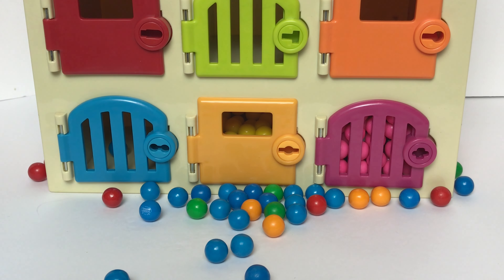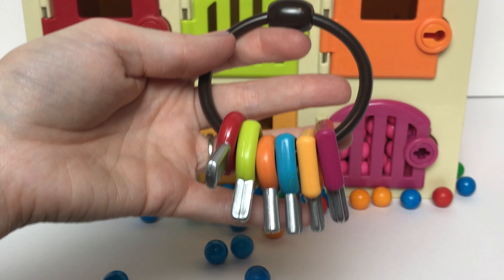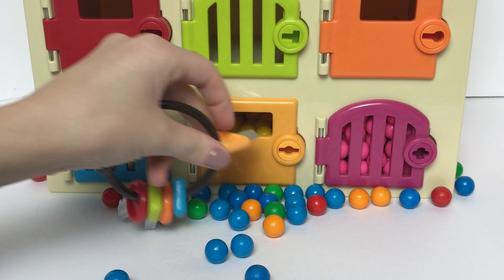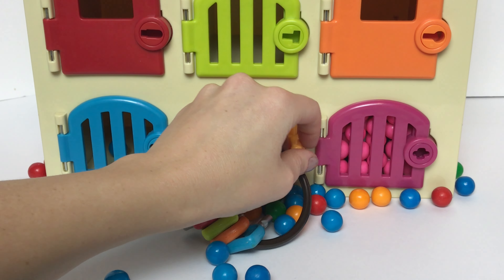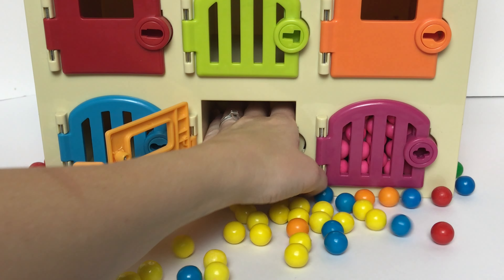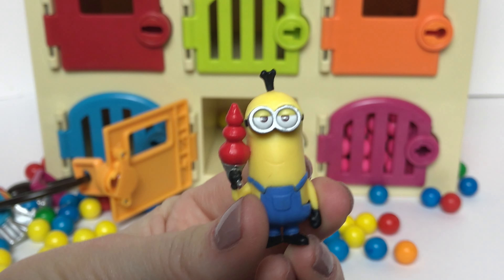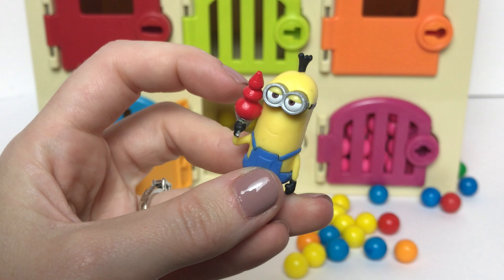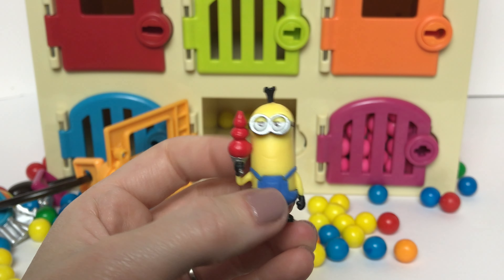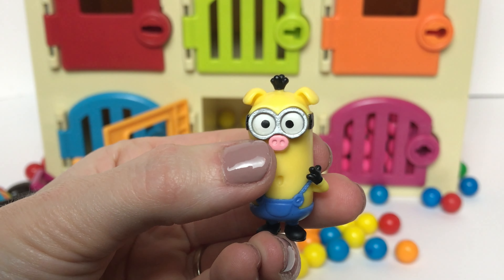Okay, let's move on to the yellow door. Do you guys see our yellow key? Yep, it's right here! And we've got a bunch of yellow gumballs, and they match our minions that we found inside. It looks like we have Kevin with his lava gun from the Minions movie. And here we have Kevin as one of the three little pigs.